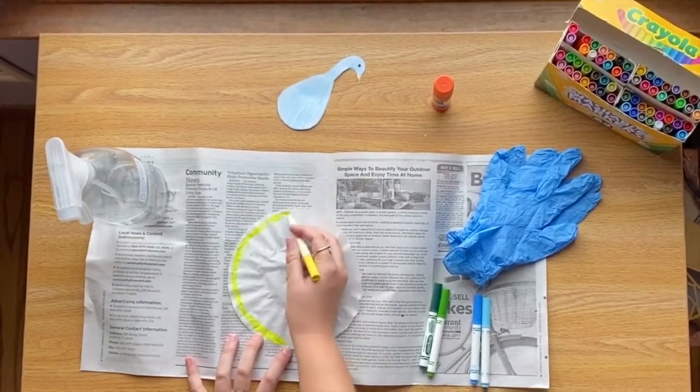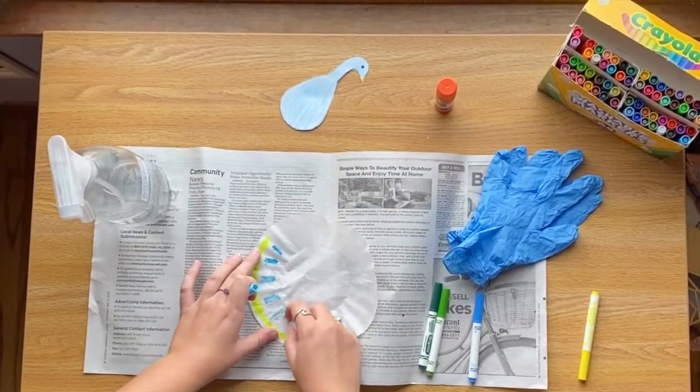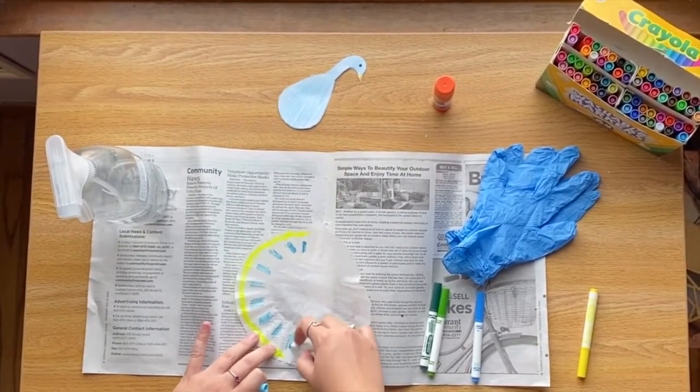For this activity, you'll need the peacock template, a coffee filter, Crayola markers, newspaper, disposable gloves, and a spray bottle with water.